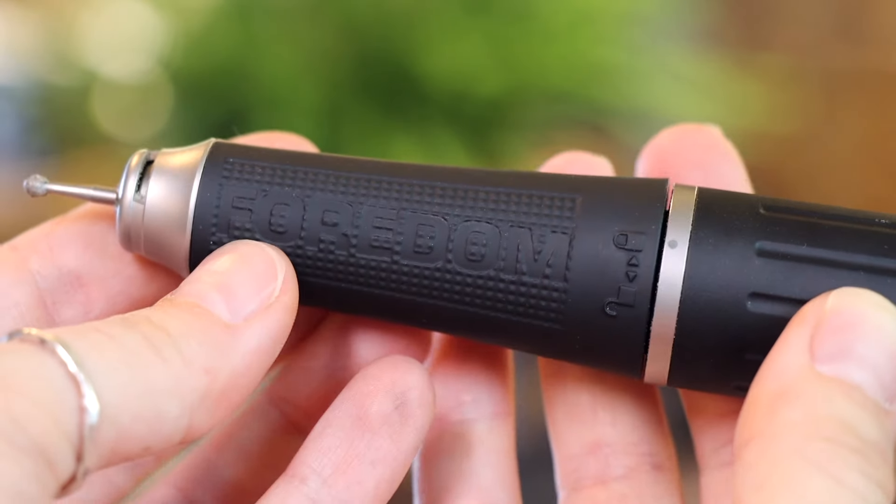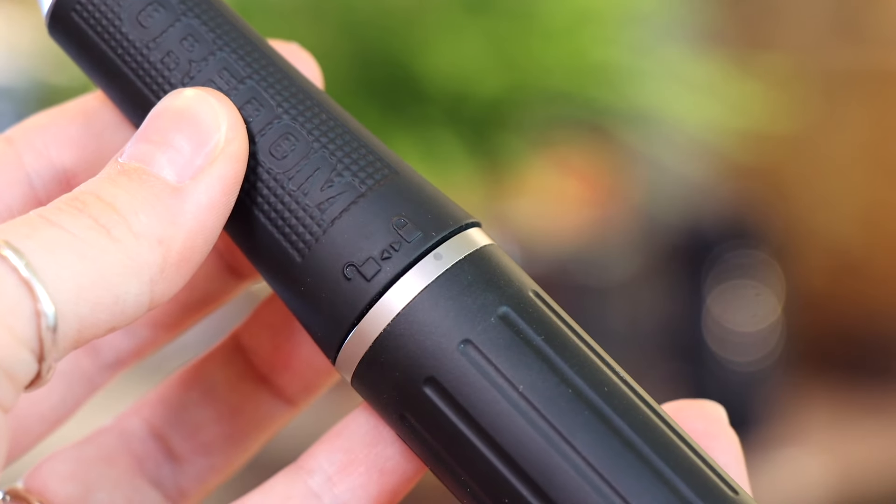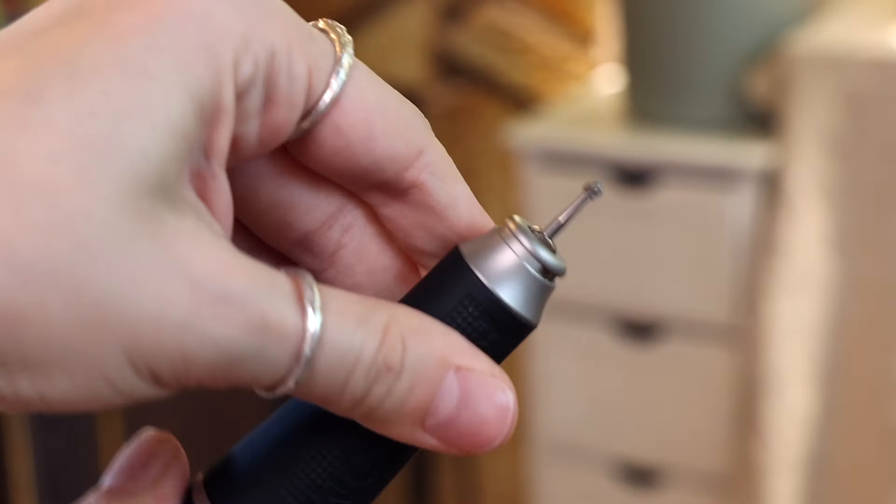Another big plus to the micro motor is that it's incredibly comfortable to hold. I think because I'd never tried anything different, I didn't realize how much better it could be. Holding the flex shaft for long periods — on days where I'm sanding, polishing, and setting stones all day — is actually quite uncomfortable. Although the cord isn't heavy, it's not nearly as flexible as the micro motor, and over time it gets more uncomfortable on the wrist.